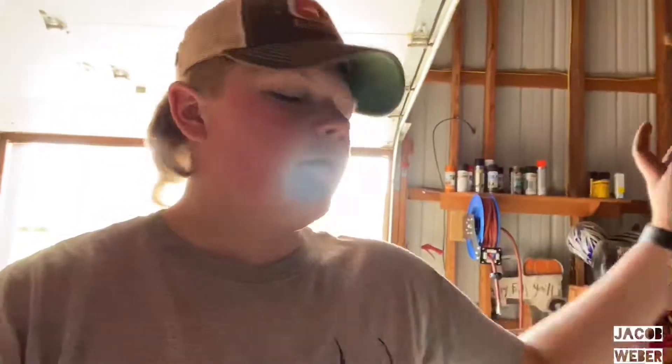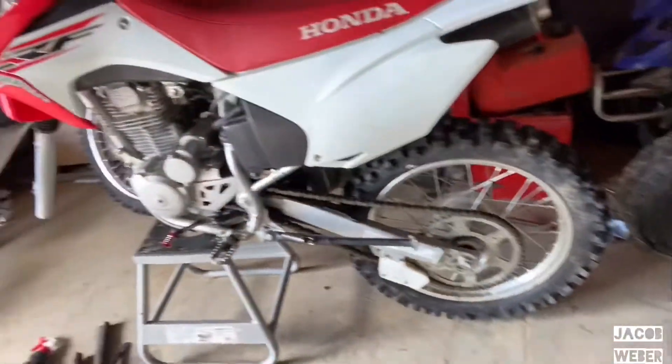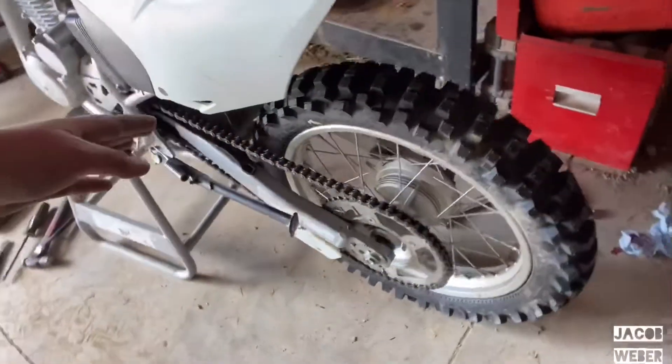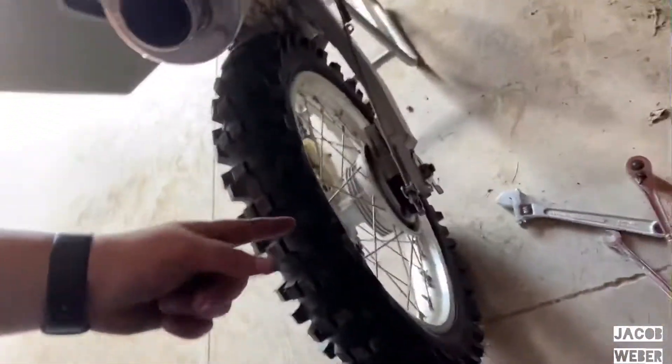I got the rear tire on the bike. I didn't pinch the tube like I said. I put the chain on, got it on, and then I hooked up the brakes.